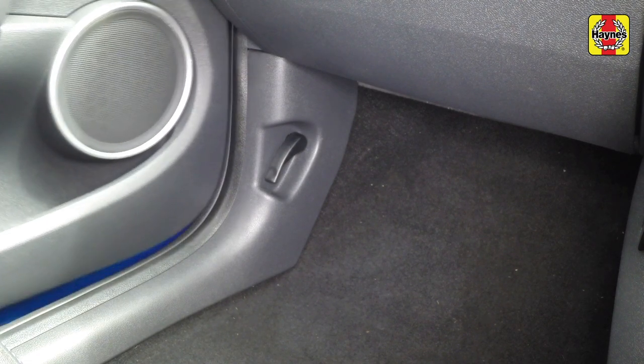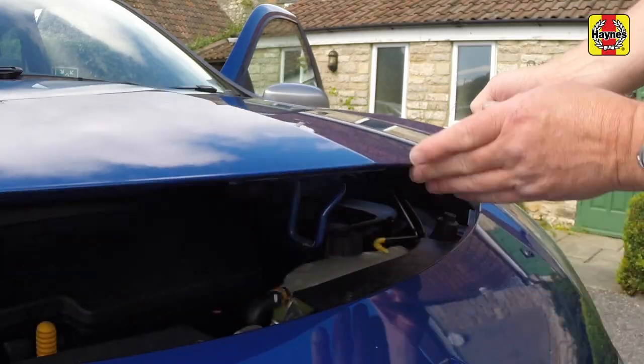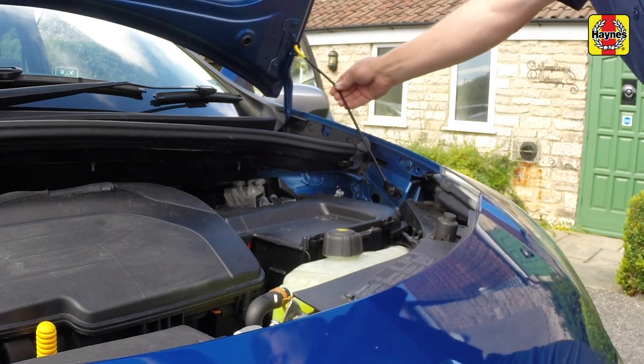Pull the bonnet release lever located in the passenger's footwell. Lift the bonnet slightly, depress the safety catch, then fully raise the bonnet and support it with the prop.